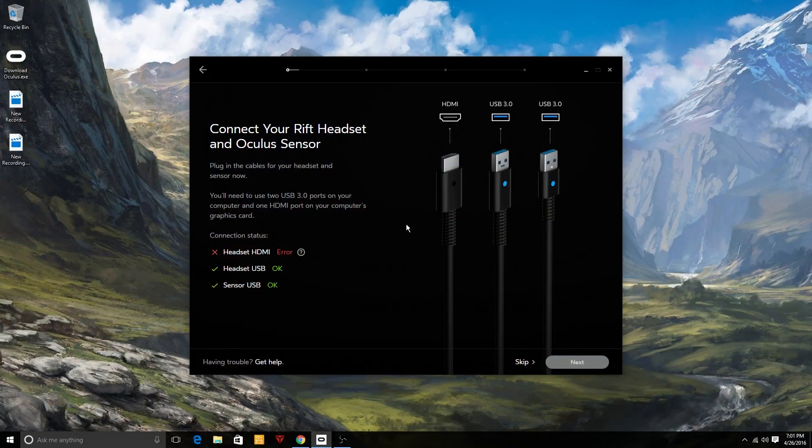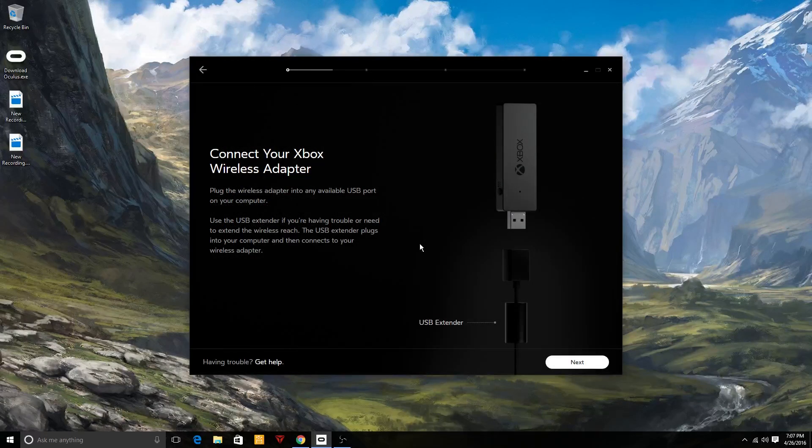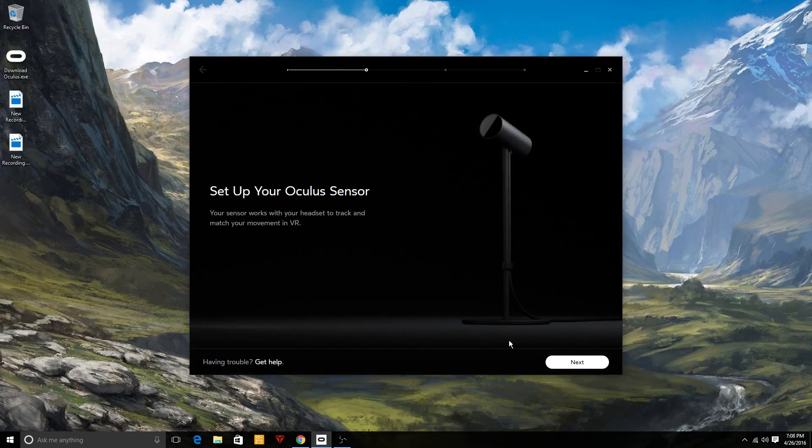Switching over to the desktop: the first thing you have to do is plug everything in. You've got an HDMI and a USB 3.0 for the headset itself, and one USB 3.0 for the sensor. Make sure the HDMI is plugged into the right place — I had that issue and it took me a while to figure out, but once it's correct everything will show okay and you can click next. The Oculus remote setup is very easy — just press and pull something and it's connected. The Xbox One controller is similarly simple.